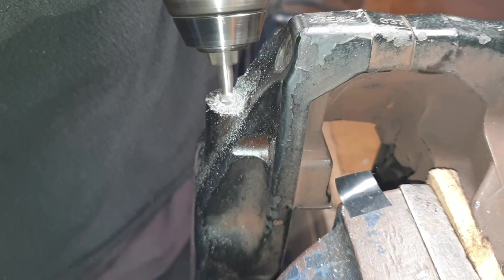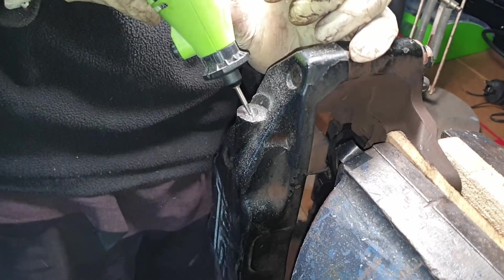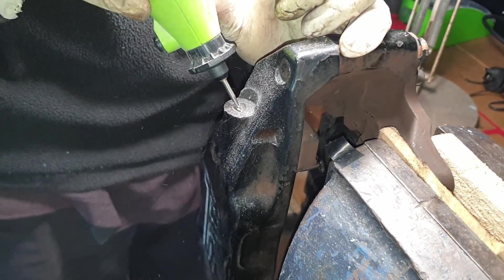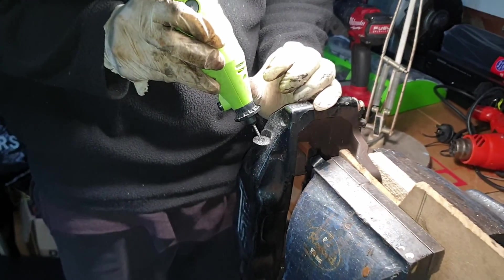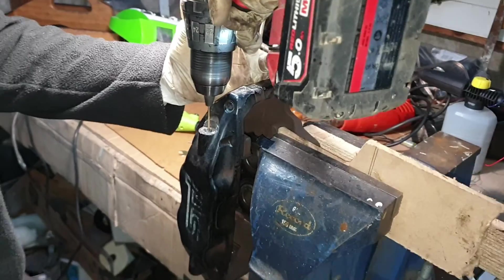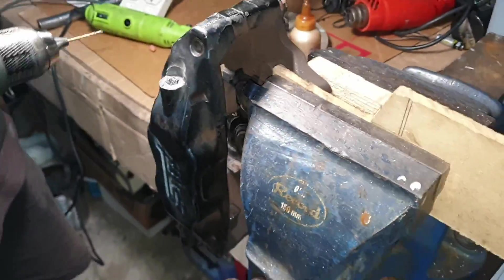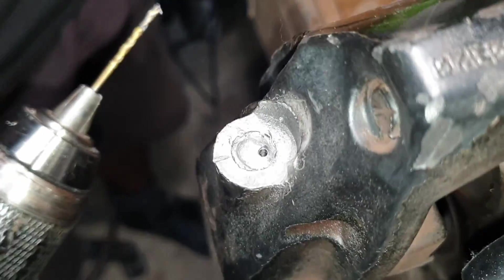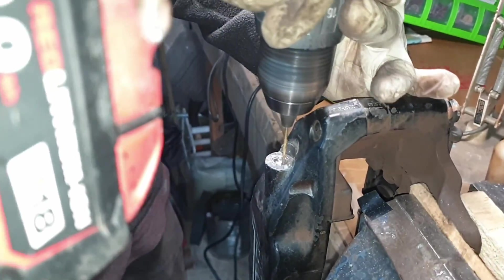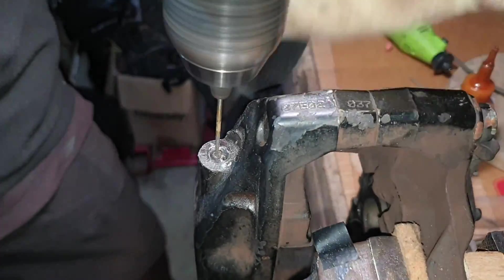If you're ever stuck in this scenario and an extractor bit breaks in there, you can use a carbide bit for whatever application you're in. Once you get that hardened steel bit out of there, you can move on to good quality drill bits and everything will be straightforward from there. Try to avoid these extractor sets and only use them in certain scenarios as described in the previous video.